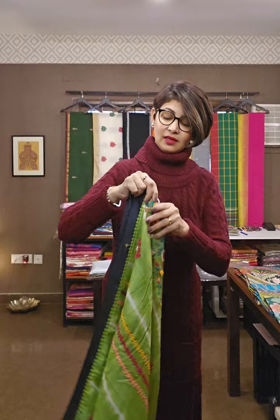You may WhatsApp this number to know the price and availability. The first sari — tasar silk sari — pure kachi tasar ke upar, tie and dye karke haat ka kaam kiya hua hai. The whole sari I will be showing you — this is a beautiful one, black and green combination.